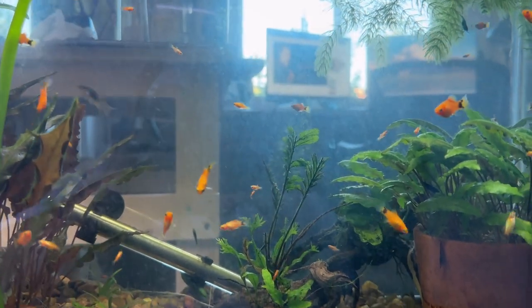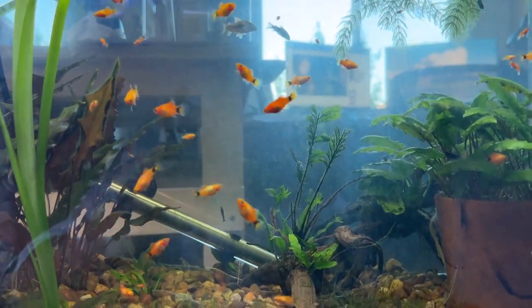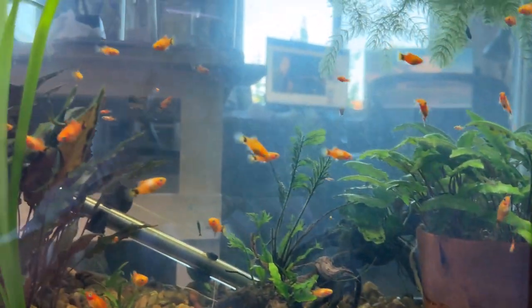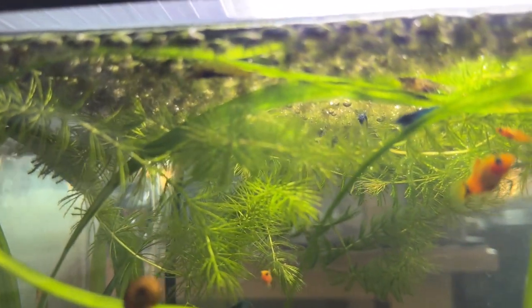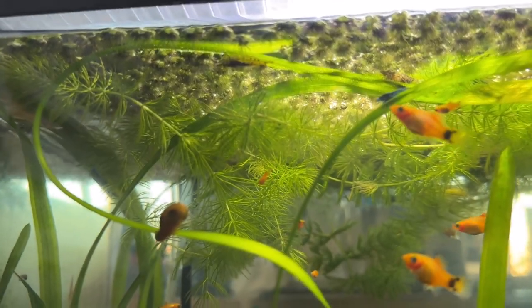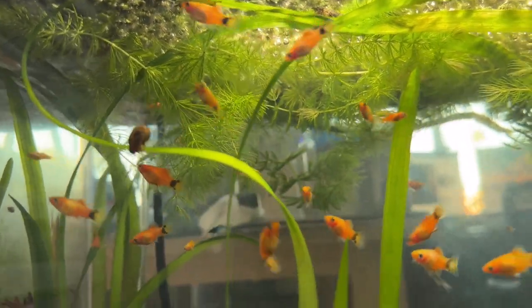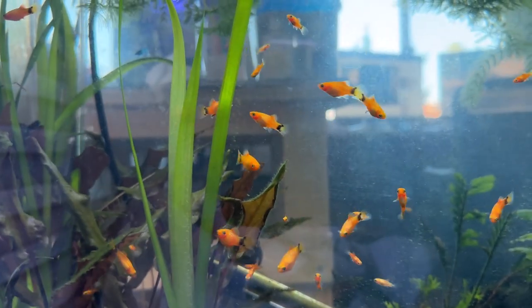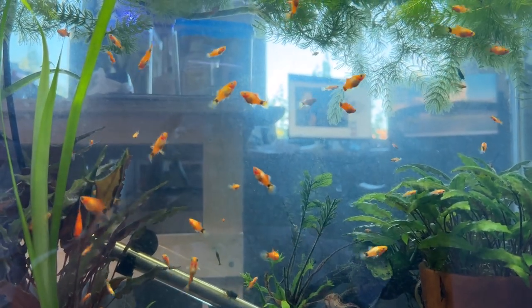This tank previously had hillstream loaches — that didn't go well twice — then I took it apart and put the mickey mouse platys in. You can see what happened there. I added green jade shrimp and it didn't go great the first time, so I got another round and now they're doing well and I'm starting to see smaller ones. Some of these look a lot like blue dream. I'll start culling at some point and wait for the population to get a little bigger. These mickey mouse platys are available on my eBay store — really prolific, fun, and really pretty fish.